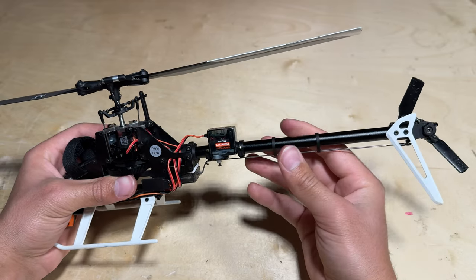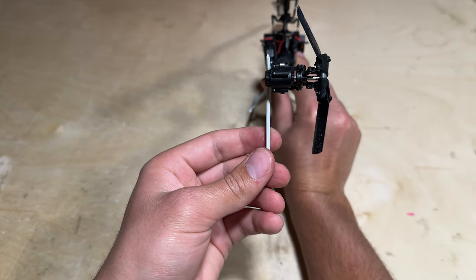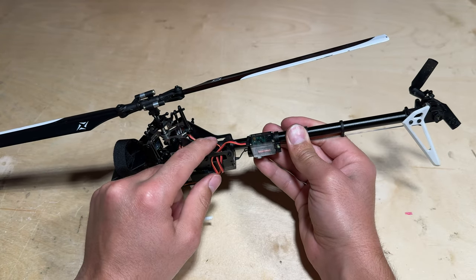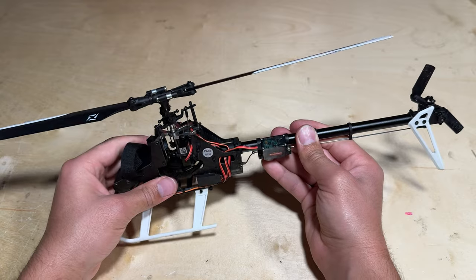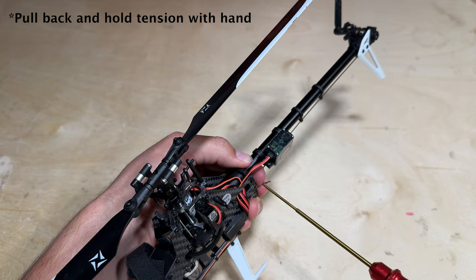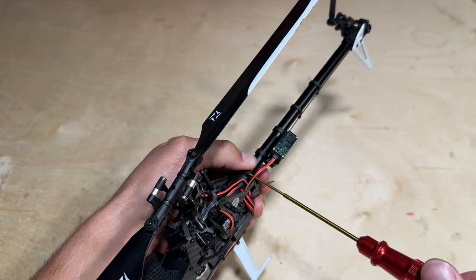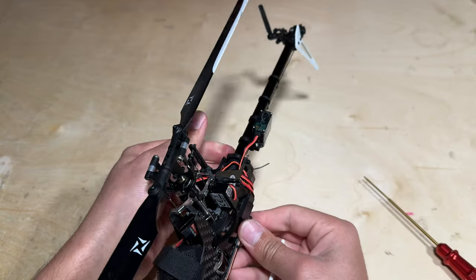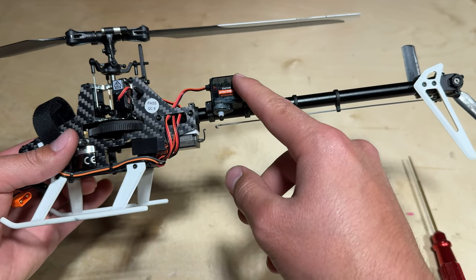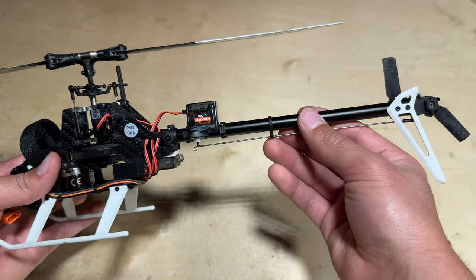Setting the tail belt tension is done by ensuring that the tail is parallel to the helicopter frame. While pulling back on the tail boom, you can go ahead and tighten the screw down in order to tighten your tail belt. With the tail belt tension set, the last things to do are to clamp down the tail servo, reinstall the tail servo arm, and check our end points to ensure they are the correct direction.